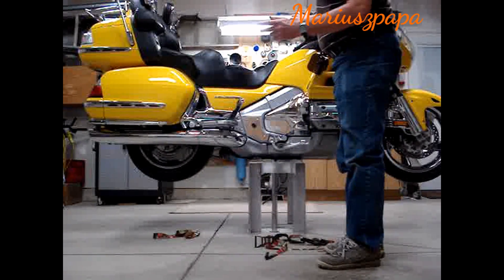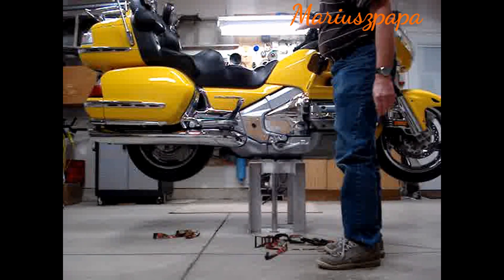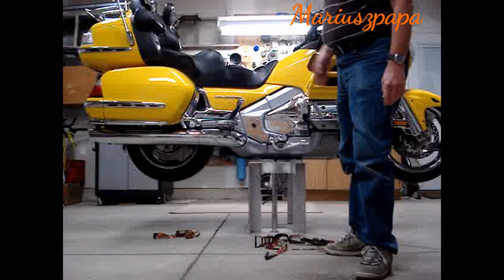That's about it. And once I do that, I can take the wheels off and work on the front end, and everything's nice and solid. And that's it.